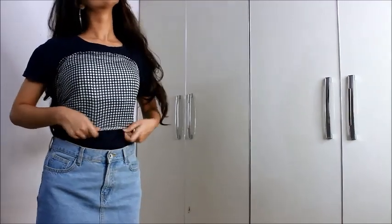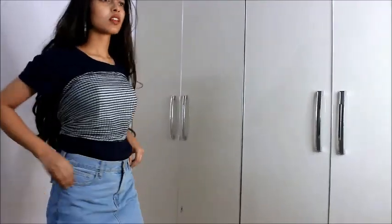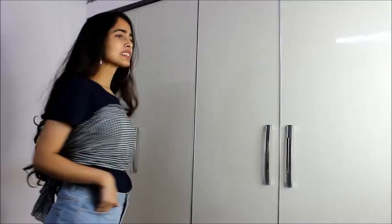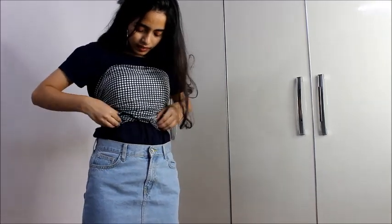I'm styling this whole look with a denim skirt that I really love. If you want, you can leave your top out or tie the bow in the front — I'll show you how later. You can also style it with denim jeans or denim shorts, which will look really good.